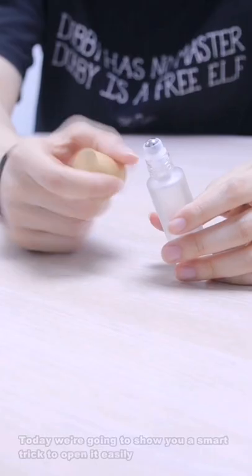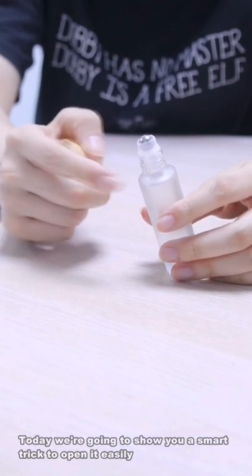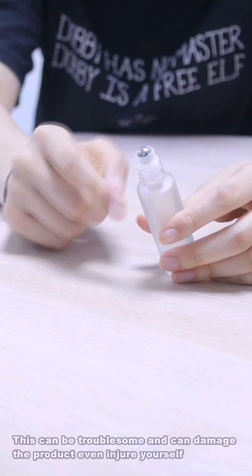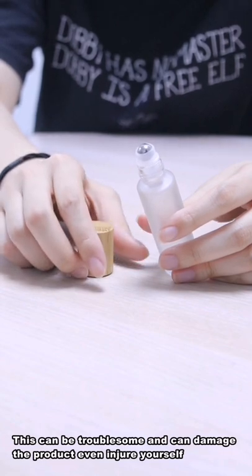Do you know how to remove the rollerball? Today we are going to show you a smart trick to open it easily. Most people pull it by hand or use other tools to pull it off. This can be troublesome and can damage the product, even injure yourself.